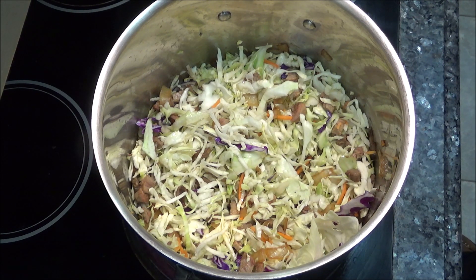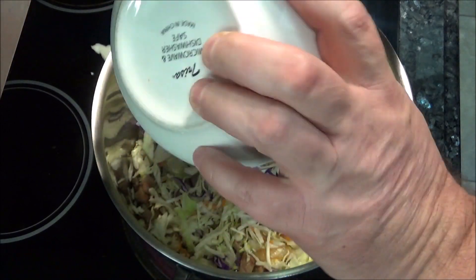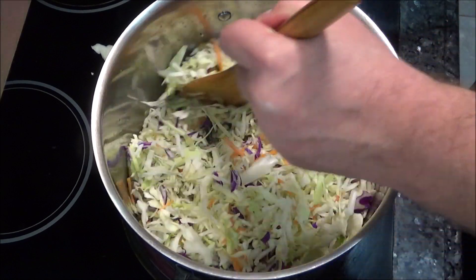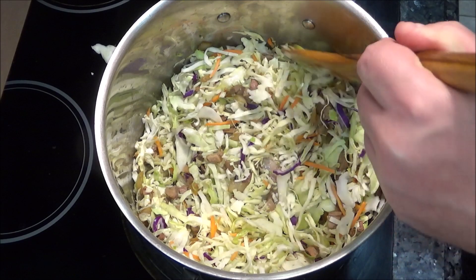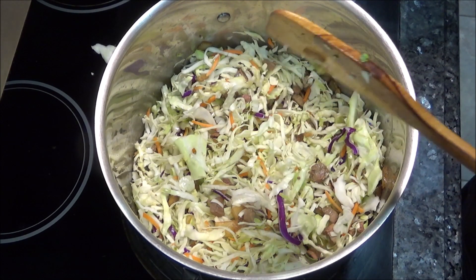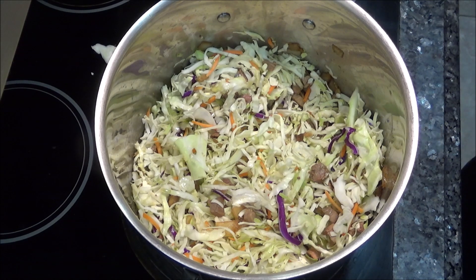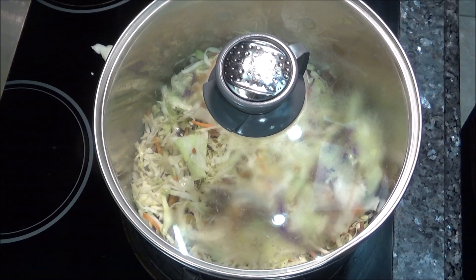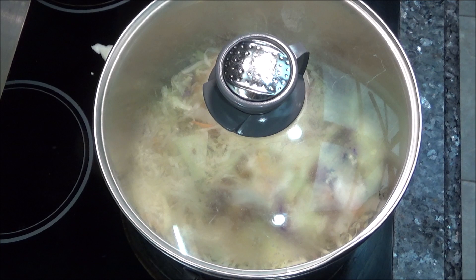I think I'll put a little bit more cabbage in. It smells wonderful. Now to help that cabbage soften up, just put a lid on it. Turn the heat down from a medium simmer down to a low simmer. And that's it - we'll come back in around five to ten minutes to see how it looks.